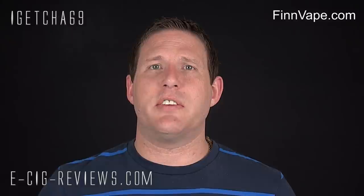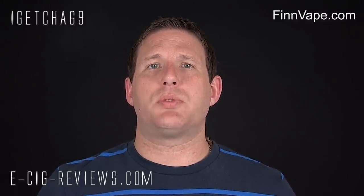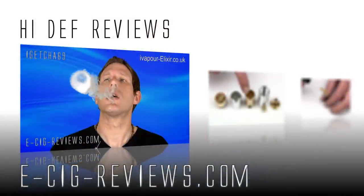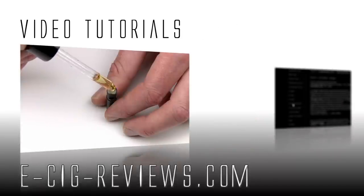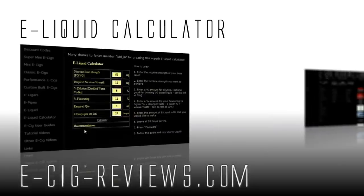If you fancy trying one out for yourself, go along to www.thinvape.com. Thank you very much for watching. Also come along and visit my website at www.e-sig-reviews.com. Cheers guys, happy vaping, see you later.